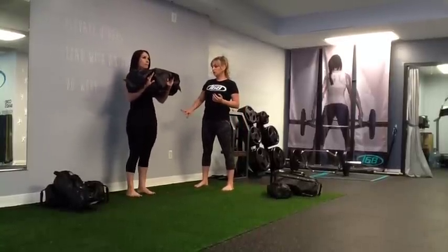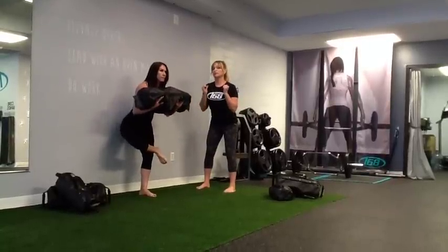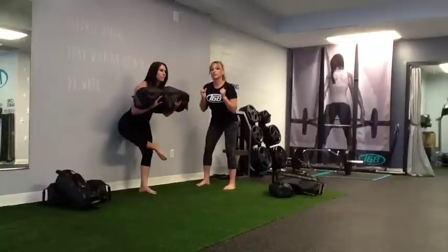From here, you can also do your Standing Pigeon against the wall. Squeezing the bag, keep the chest lifted, and holding it here.